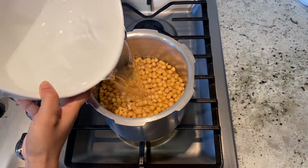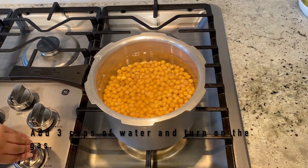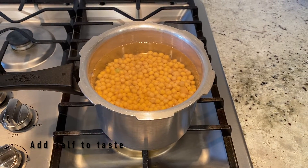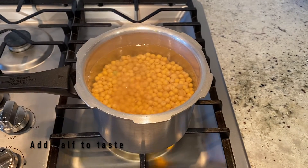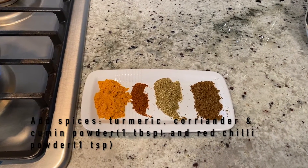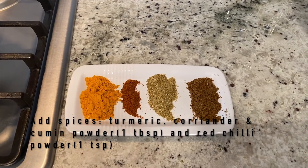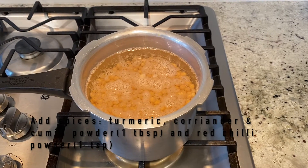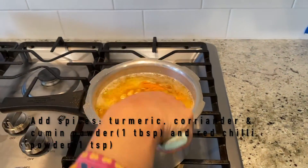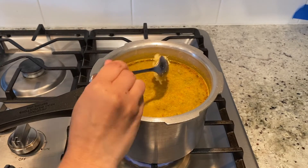Transfer the soaked chickpea into a pressure cooker pot and add three cups of water. Now we're going to add salt and some basic spices: turmeric powder, coriander powder, cumin powder, and red chili powder — one tablespoon each. We're also going to add garlic and ginger.